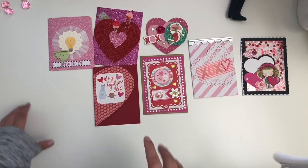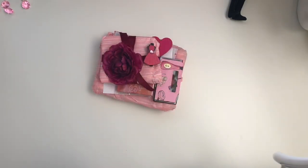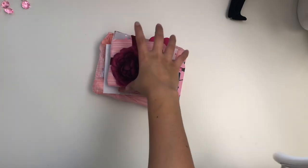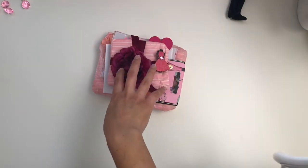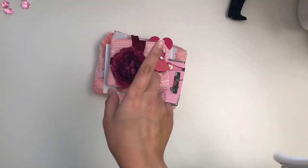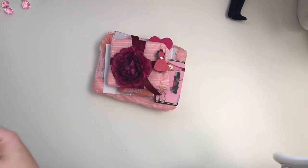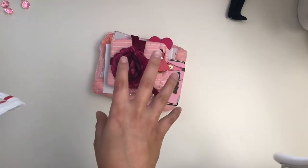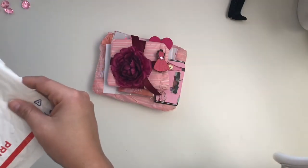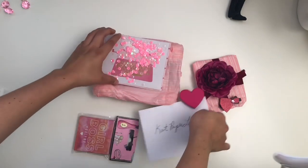Now we'll move on to some bigger happy mail. I have this happy mail that came in from Diana Lopez — her Instagram is 007BondGirl. So cute! She's from Florida and sent all these goodies. I'm assuming this is for my giveaway — I'm thinking this has the memory decks and she sent some extra goodies.